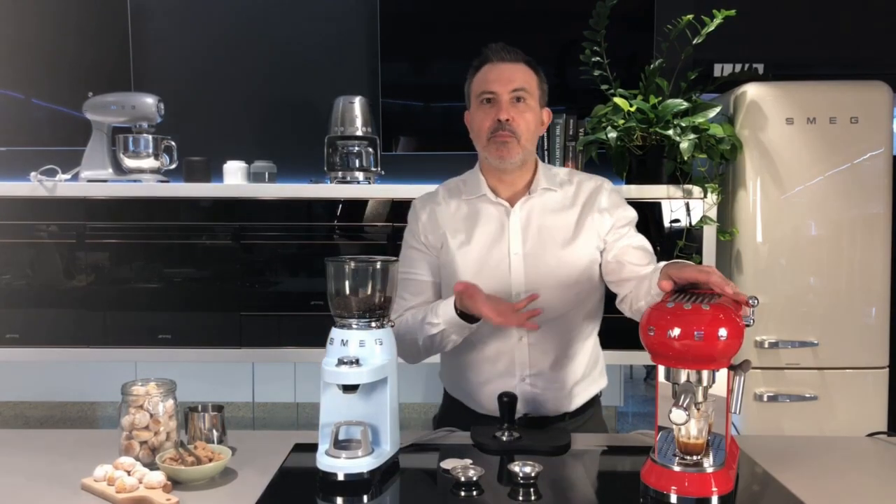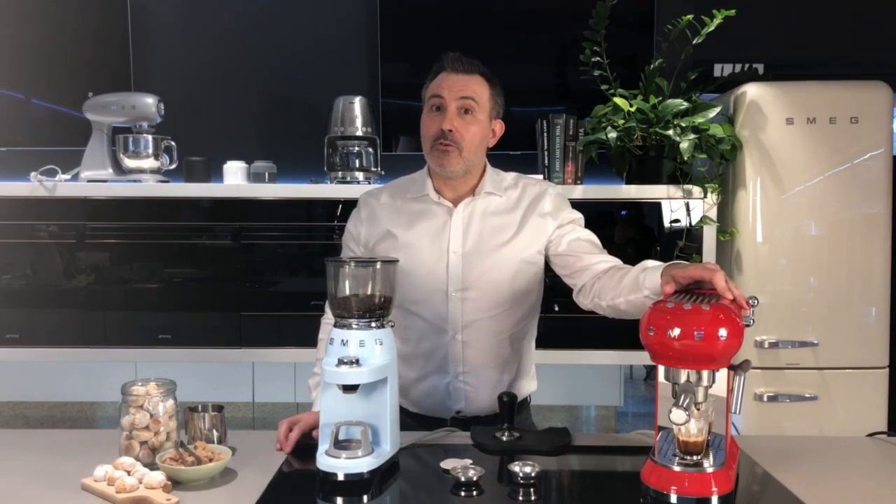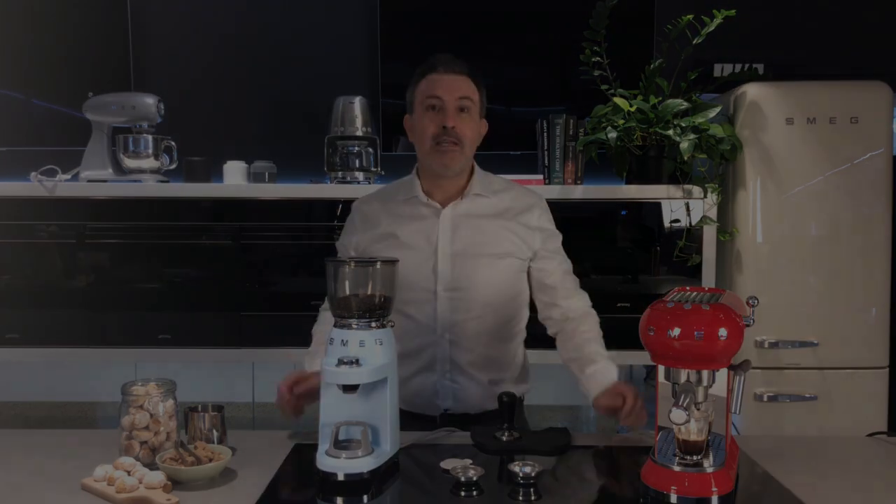There we go — an absolutely perfect crema. Thank you for joining me and I look forward to seeing you next time at Smeg at Home. If you have any comments or questions, please leave them below. See you next time.